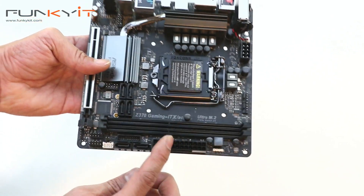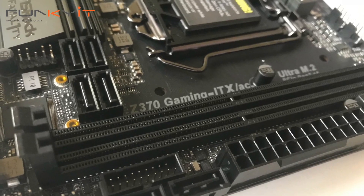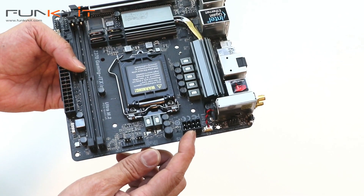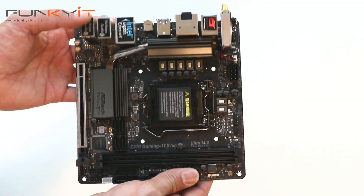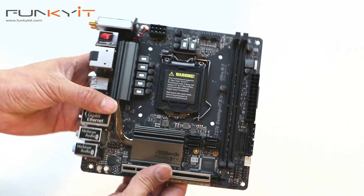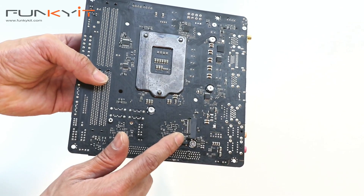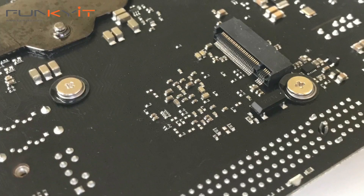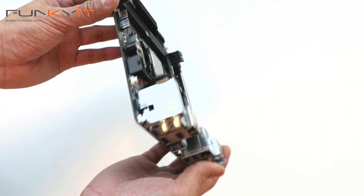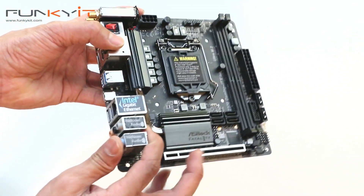There are two DDR4 DIMM slots for your memory, a full-size ATX power connector, and the 8-pin CPU power connector as well. Then there's the LGA 1151 socket for Intel Coffee Lake 8th-generation processors. On the underside, there is also an M.2 connector, perfect for PCIe SSDs.